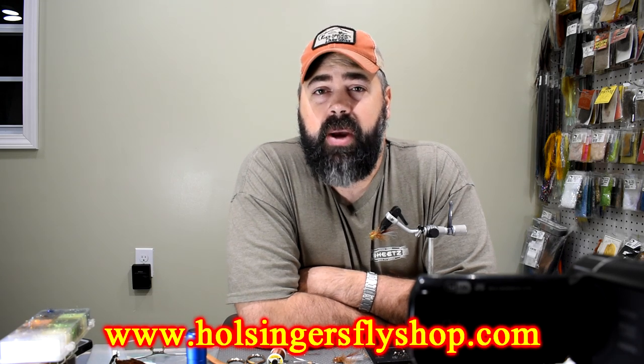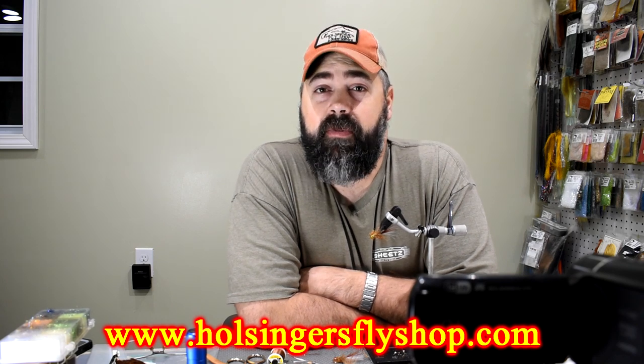All the materials you need to tie this fly you can find in the shop at HolsingersFlyShop.com, and we also have the links down in the description of the YouTube channel. Just scroll down and click on that if you need the materials to tie it — that's an easy way to get there. I'll have these for sale on our website soon too. Thanks for watching everybody. I love doing this and I love bringing you guys these videos. I love your comments — you've been responding, and I'm trying to keep up with all of them. It adds a lot of extra fun and it helps me know people are watching. So thank you for watching, and until next week when we start something new, I'm Sean Holsinger from HolsingersFlyShop.com.